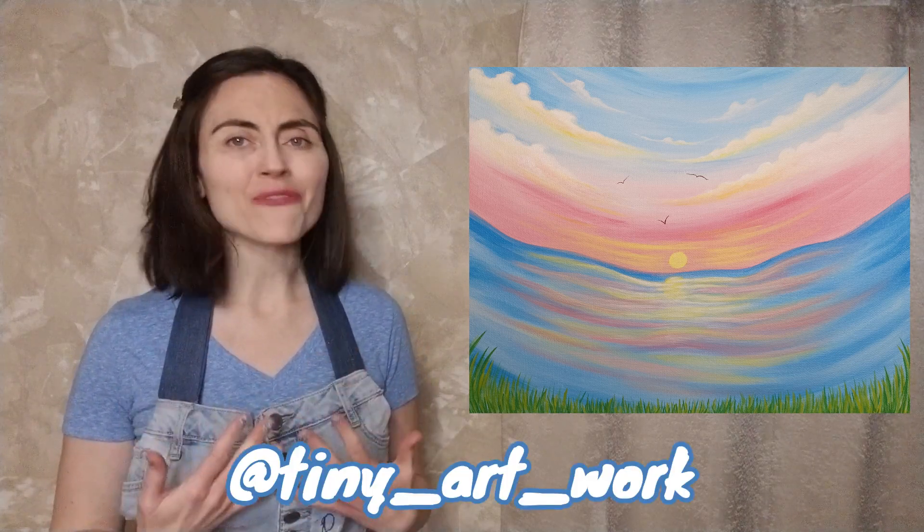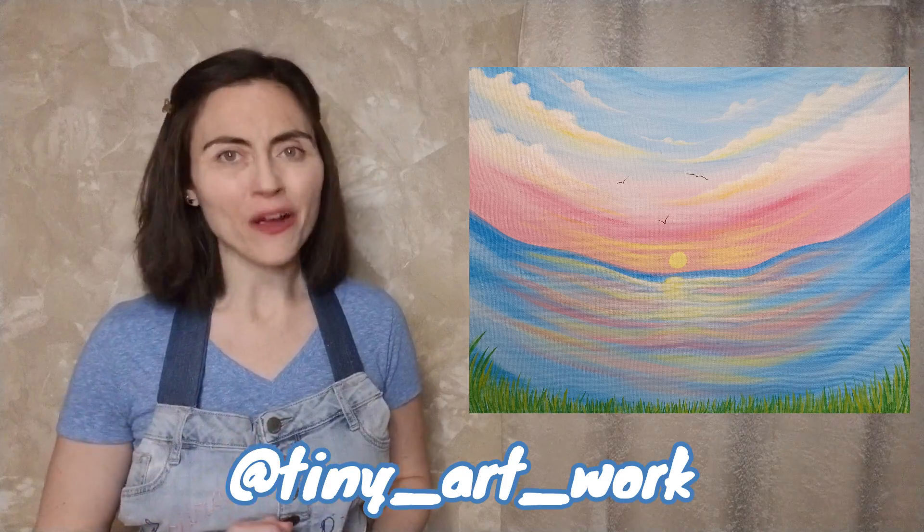And now it's time for a dry break. Clean your brush, get a fresh cup of paint water, and if you are inclined to post your work in progress to Instagram, please feel free to tag me at tinyartwork.